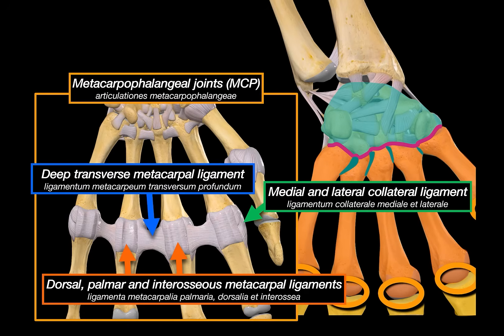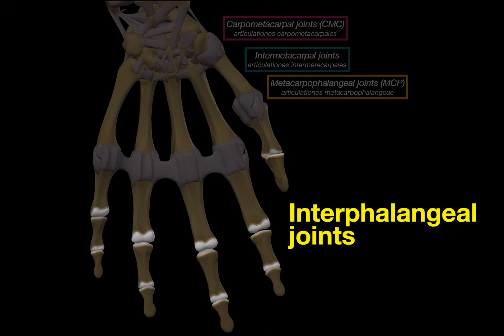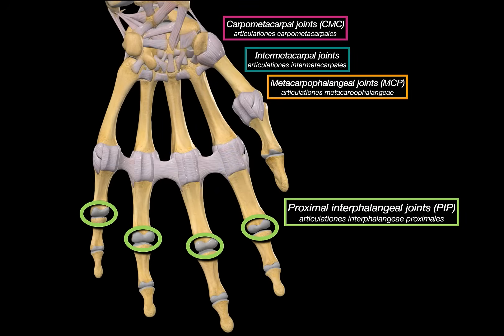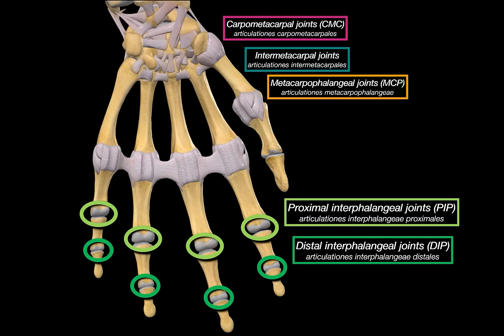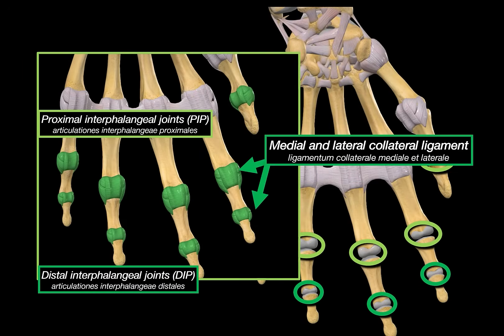The next joint lies between the finger bones themselves — the interphalangeal joints, or IP joints. In each finger, you've got the proximal interphalangeal joint (PIP) and the distal interphalangeal joint (DIP). The thumb only has one interphalangeal joint — not two — because the thumb has only two phalanges instead of three, so we call it simply the interphalangeal joint of the thumb. These joints are supported by medial and lateral collateral ligaments, which keep the joints from wiggling sideways, and by palmar ligaments — also called volar plates in clinical settings — which help resist hyperflexion.